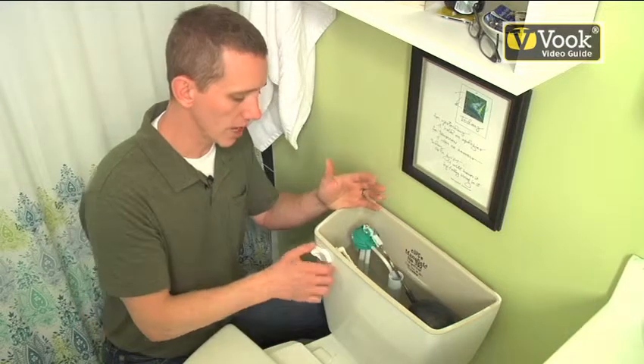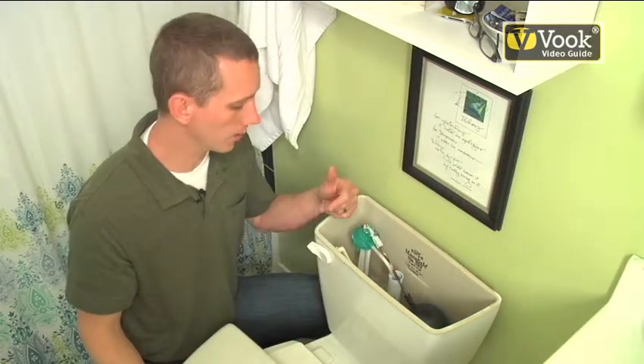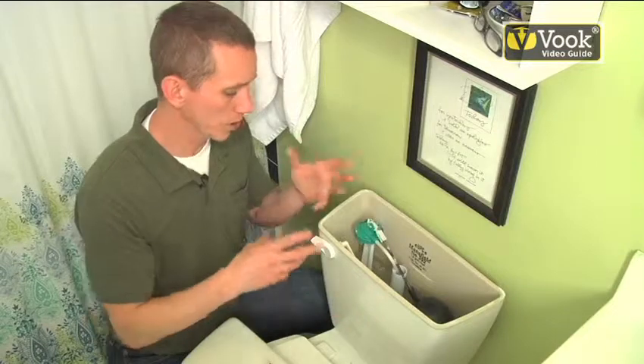Go ahead and flush it a couple of times and just see how that toilet behaves. This one is working correctly. If you flush it and it doesn't flush at all, or your flapper valve gets stuck too high, then you wait for that toilet tank to fill back up.